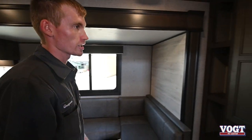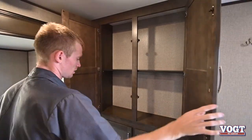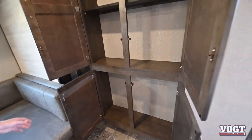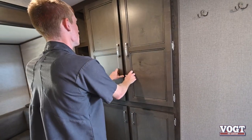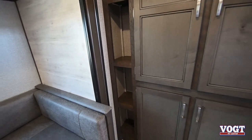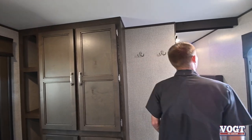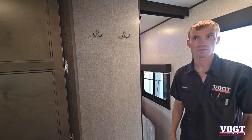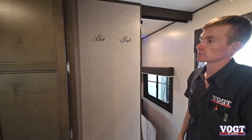Towards the front of our trailer we have more storage space — lots of storage. On the left side we've got some bookshelves going on. The last thing in this trailer is going to be these hooks for jackets or anything like that. If it's raining outside and you want to hang them up instead of putting them back in the closet, that's right there for you.